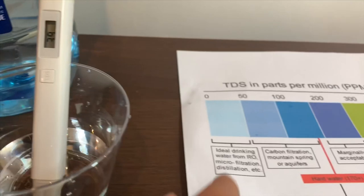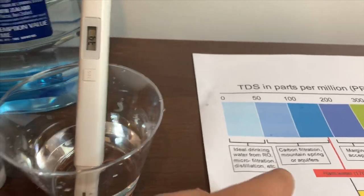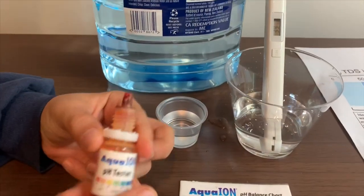Thirty-nine. That is ideal drinking water. Now let's test the pH level.